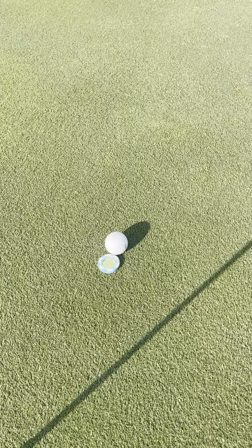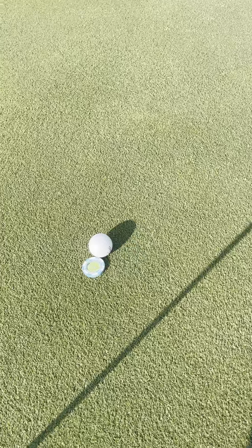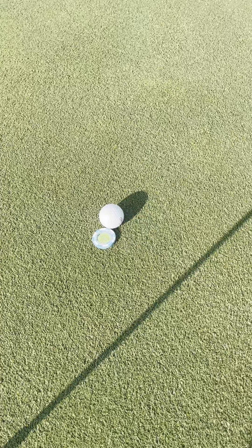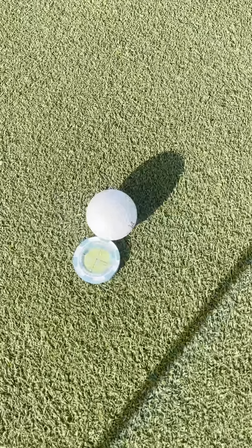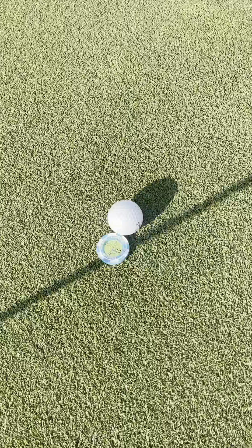Hey guys, James here. Wanted to give you guys an honest review of this SlopeMaster poker chip slash green reader. This was sent to me from the brand itself in exchange for an honest review. I'm out here on the golf course right now and I'm going to show you exactly how it works.